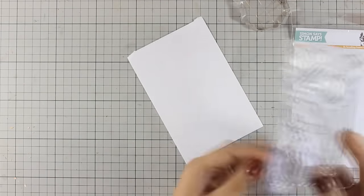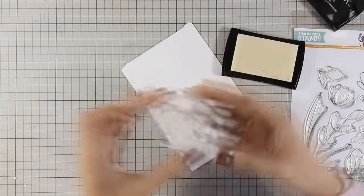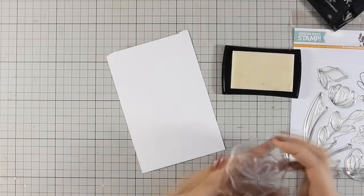Now I'm using some scrap white cardstock and I'm going to stamp some of the images on this stamp set. I am going to stamp flowers as well as some of the leaves.